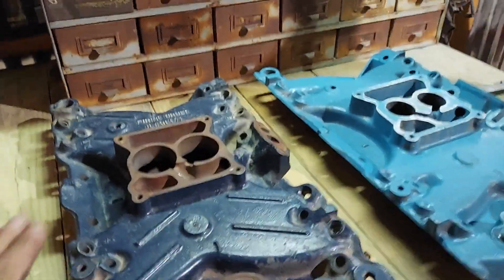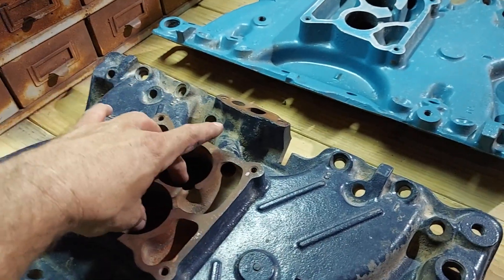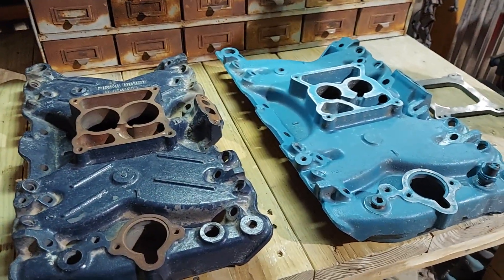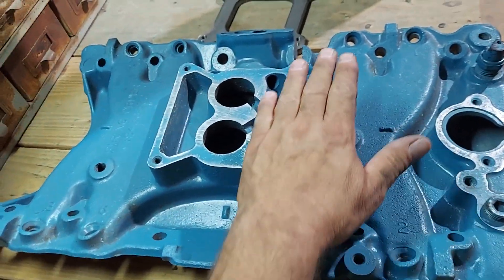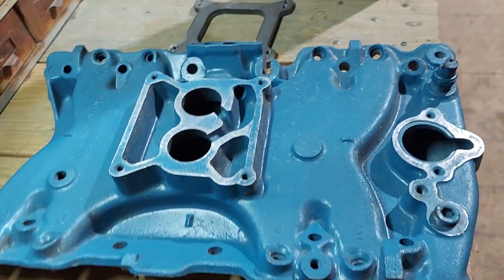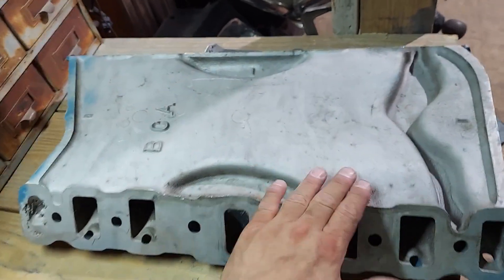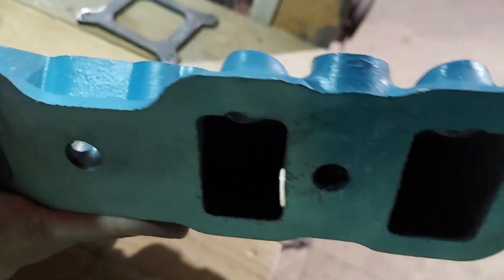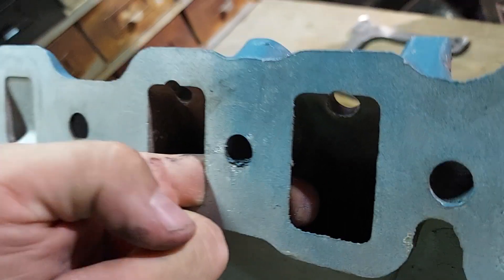I have seen people adapt these manifolds to carburetor — getting a plate, drilling two holes for a two-barrel carburetor. The problem with that is these manifolds are designed for fuel injection: they're single-plane, and not only that, it's a completely open plenum with no runners at all. For example, if you look in here you can see right through to the other ports — there are no runners at all. If I stick my finger through here, you can easily see it goes right to the other side with no dividing wall and no runner.